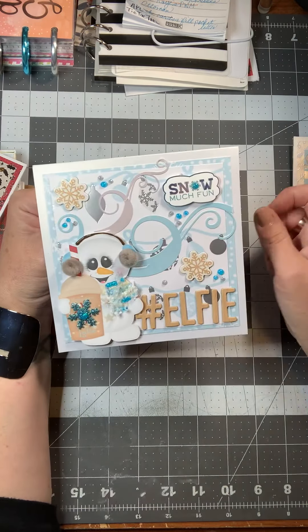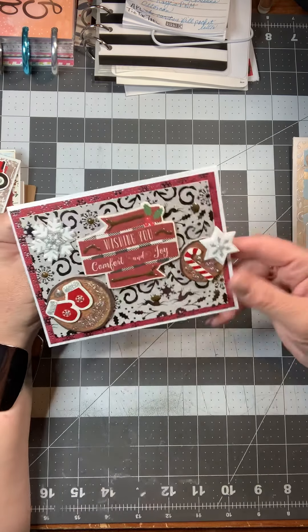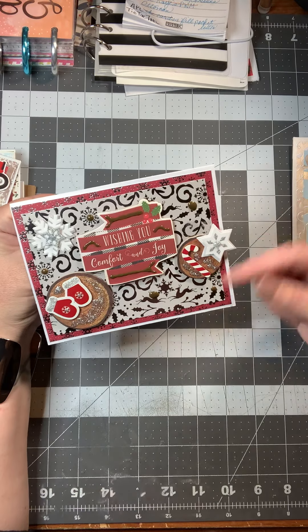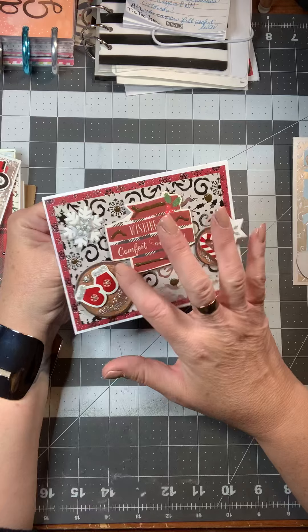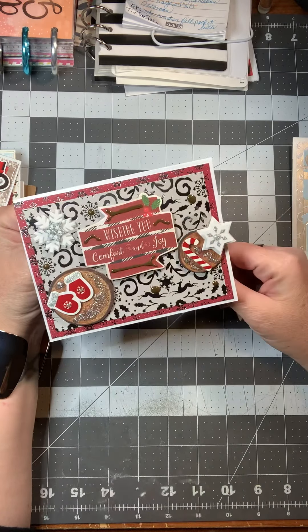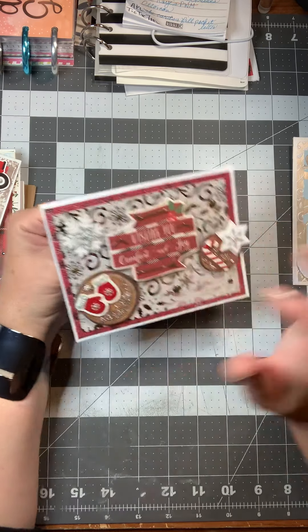Here's one of my favorites. I always use two pieces of paper to back my card. I used these wood piece embellishments to put some gloves on and added some snow or ice on them, two snowflakes, and then embellished it with the brown nouveau drops.